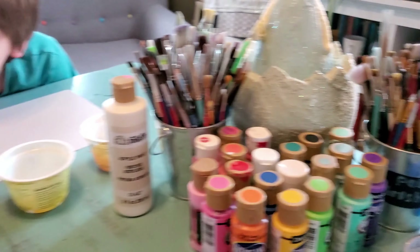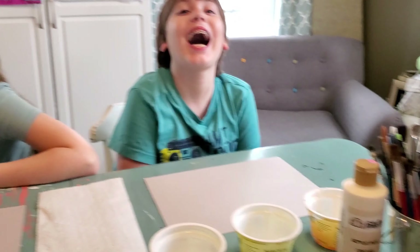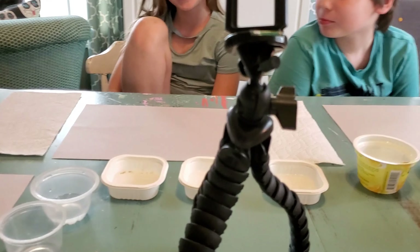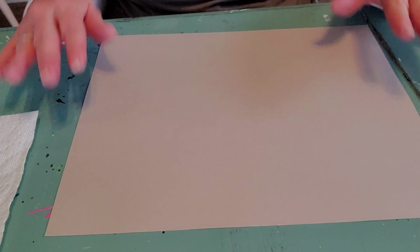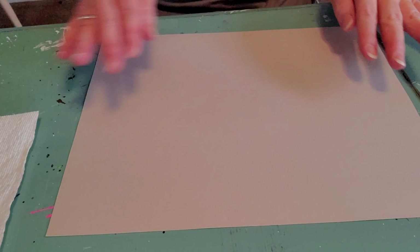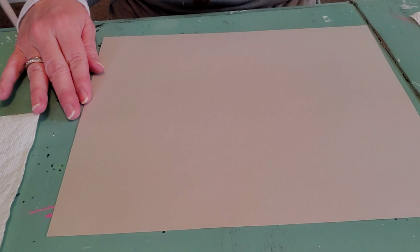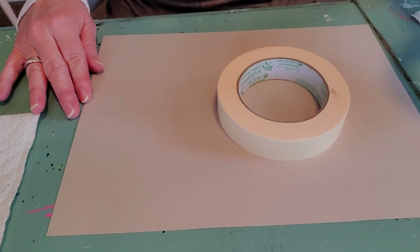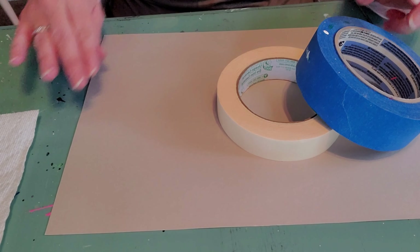Welcome back to the Upside Down Art Studio. We're going to do a painting lesson today. You can use thicker paper — construction paper is great — or canvases if you have them. We're going to be using acrylic paint, which is just like a craft paint. If you don't have those materials, that's okay — don't go out and get anything. If parents want to order something on Amazon, that's fine, but it's not necessary.